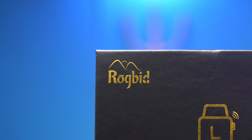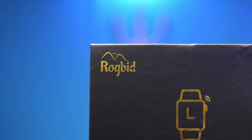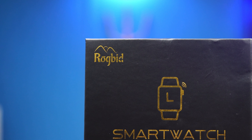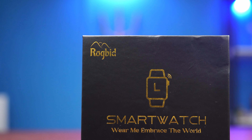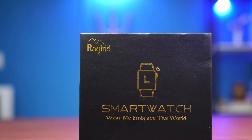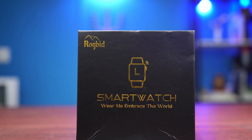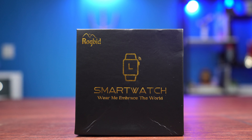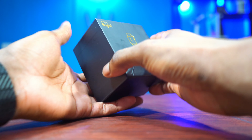The watch has some nice features — it has 5 ATM water resistance, a 1.9-inch LCD screen, and a lot of health features like blood oxygen, heart rate tracking, stress tracking, and sleep tracking. It also has a big battery capacity of up to 520 milliamp hours. For all those specs at a price of about $35, this is a kind of good smartwatch to check out, but stay tuned to the end to find out my honest thoughts.